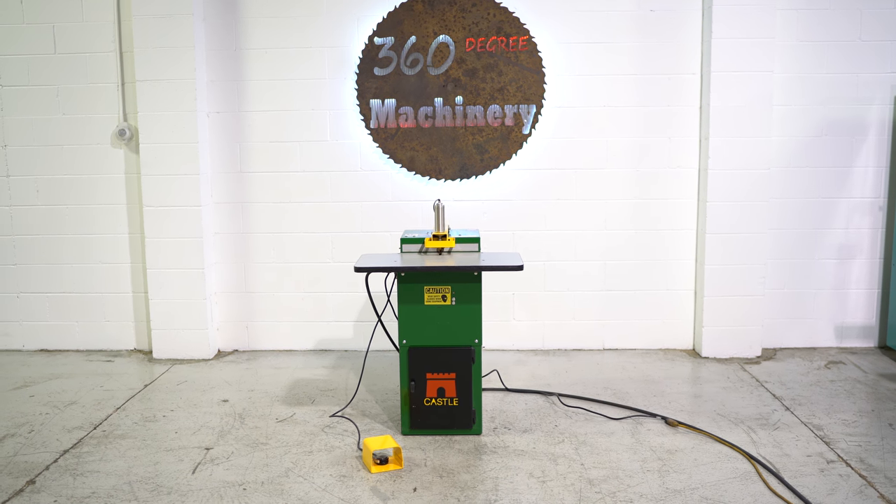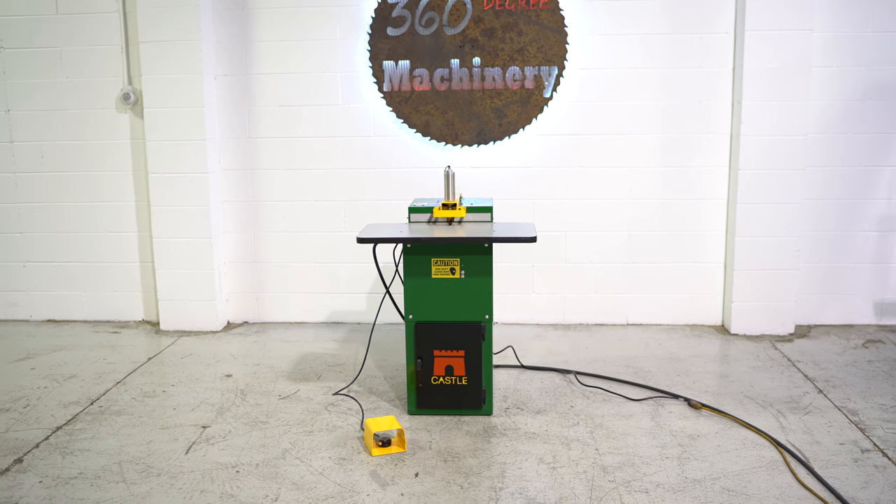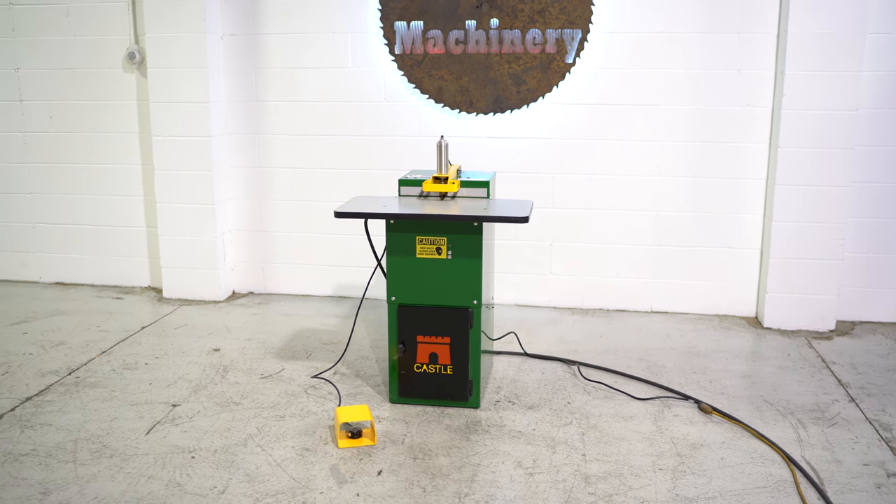Welcome to 360 Degree Machinery. We're going to do a walkthrough of a Castle TSM21 pocket screw machine.